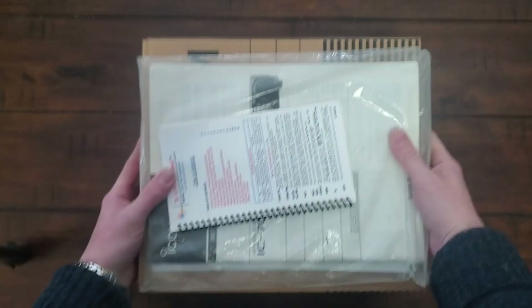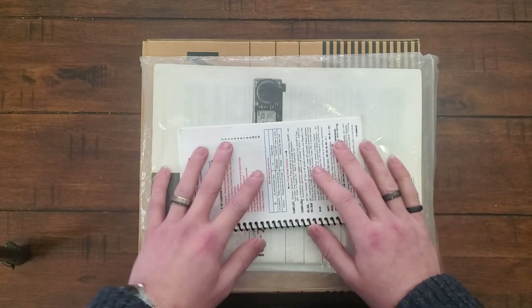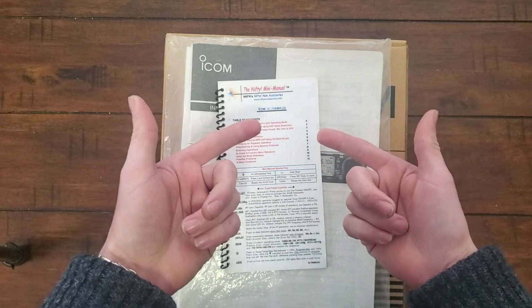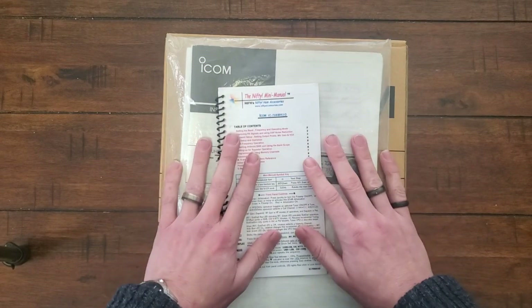Hey folks, thanks for tuning in. I'm NoKod and you're watching NoKod Tech on YouTube. Today for your viewing pleasure, I have an unboxing — an unboxing of a used radio. I don't know if that's really a thing or not, but I'm going to do it. So stay tuned.